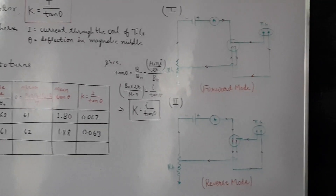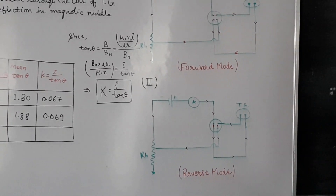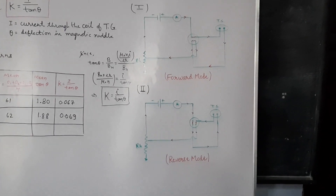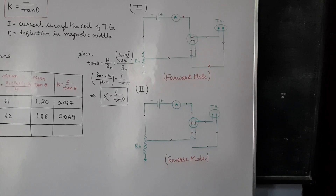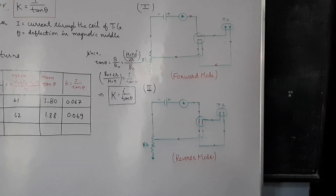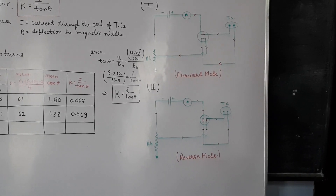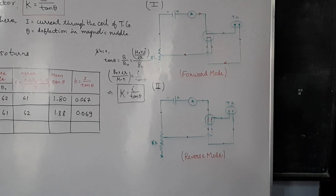In the reverse connection, we just change the direction of the current, then the magnetic needle of the TG will move in the other direction. So this is your circuit diagram for the experiment, which you have seen on the board.